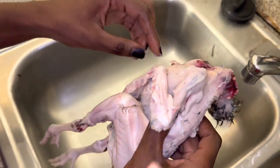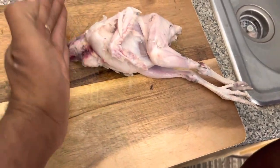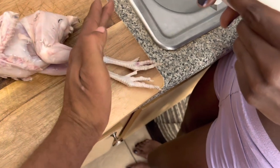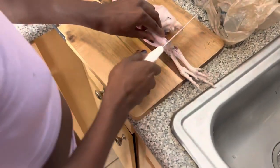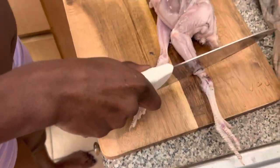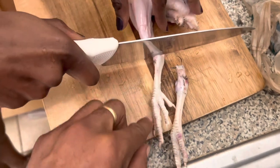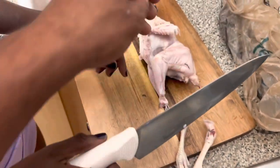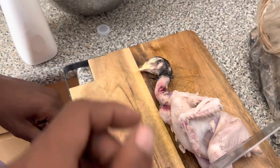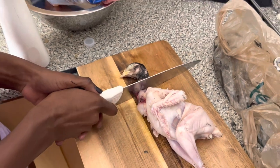Alright Abby, at this point what I need you to do is cut the head off, and then I'm gonna need you to cut the feet off. Go ahead and cut the feet off first. You usually want to get them right here at this joint — see how much cleaner the cut was? Alright, so those are your feet. Now for the neck, you're gonna want to do that right there. Go ahead mama.